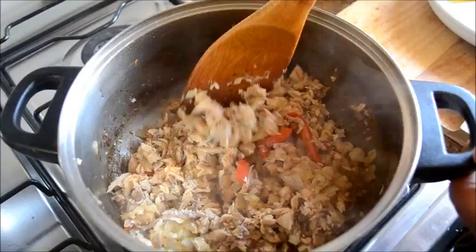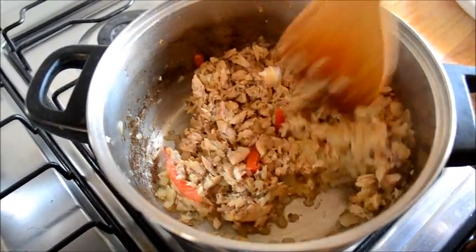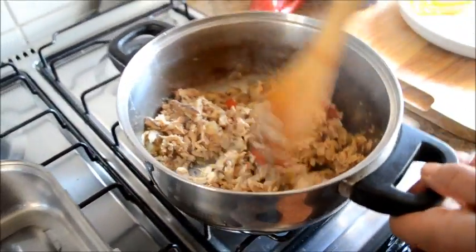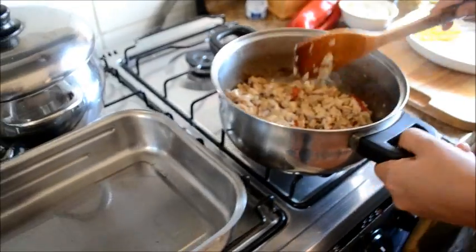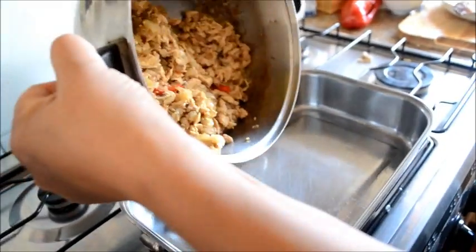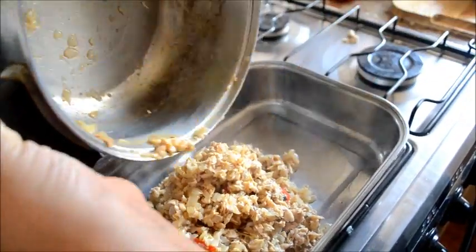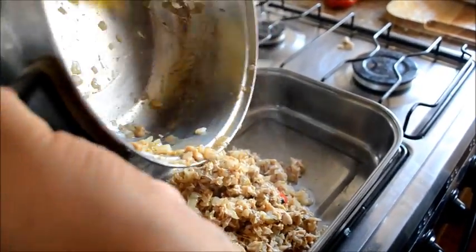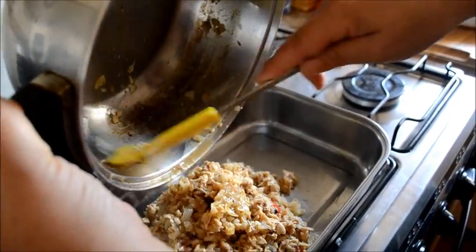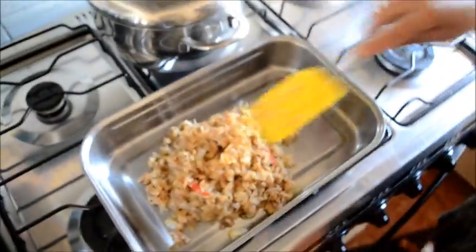—Mamá, ¿vamos a comer esto? —No. —¿Y por qué hacemos esto? —Ya, lo mezclamos bien y lo vamos a echar. —Mamá, ¿y la receta que yo te hice? ¿Dónde está? ¿La guardaste? —Uy, no sé dónde quedó, hijo. —Es una receta. —Ya la buscamos.